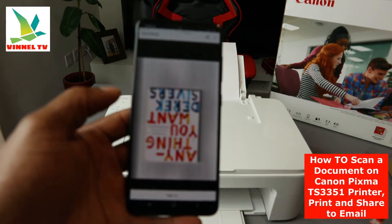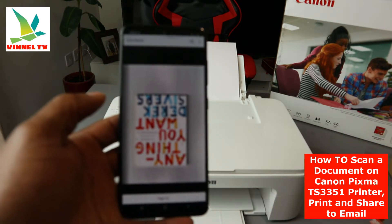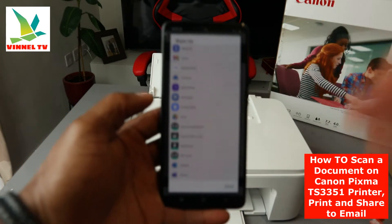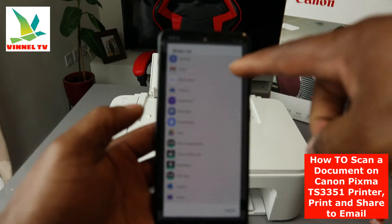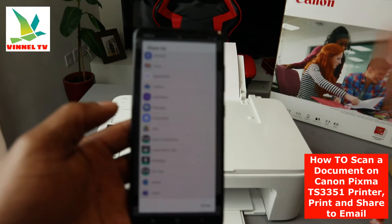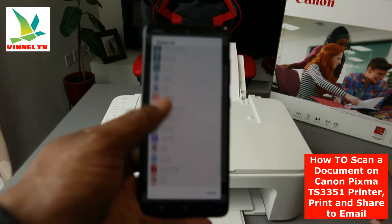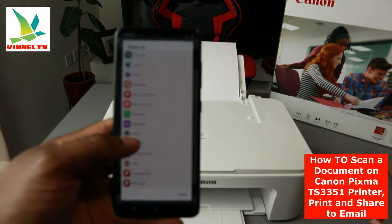To print this document or share it with somebody, select Share. Once you select Share, it gives you platforms you can share this document with — you can share via Bluetooth, Gmail, Nearby Share, OneDrive, Quick Share, message, Drive, CamScanner, and email. What we want to do first is print it out — select Print.